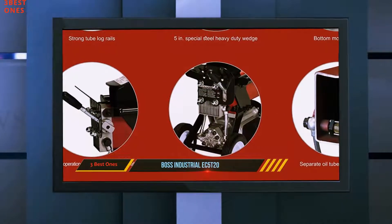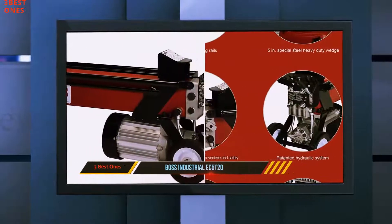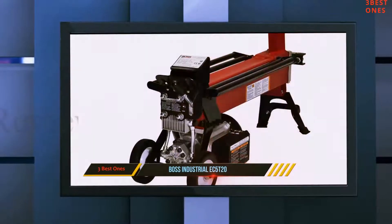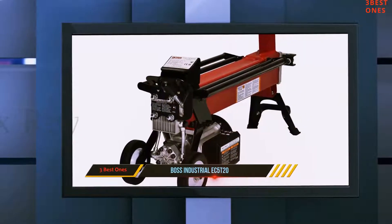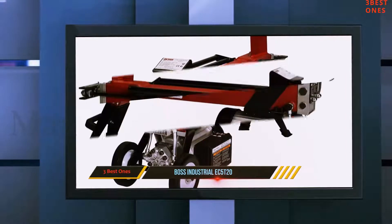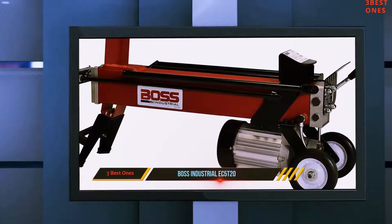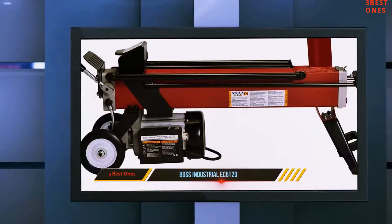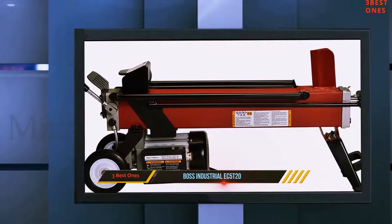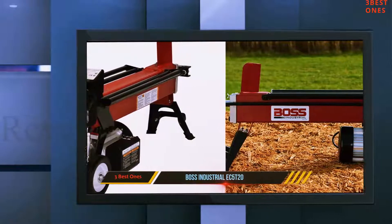It is also constructed for ease of transportation and comfortable use. It features a comfortable grip handle that allows you to push or pull the splitter in the direction of your choice, and the 6-inch tire allows you to maneuver through any ground surface to easily get to where the machine is needed. The machine also features one-handed operation with an automatic ram return, allowing you to comfortably use the electric log splitter without much stress.